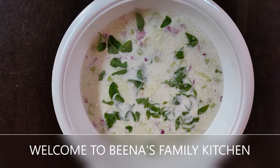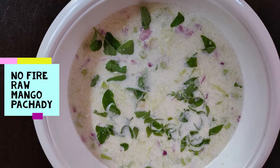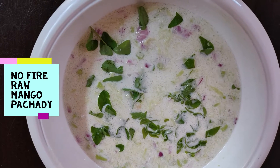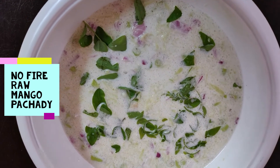Hello friends, welcome to Beena's family kitchen. Today we are going to make a no fire instant raw mango pachadi. If you are new to my channel, don't forget to subscribe, like and share. So let's get started.